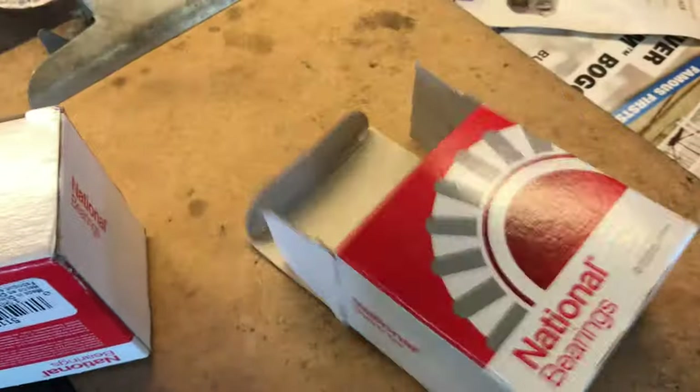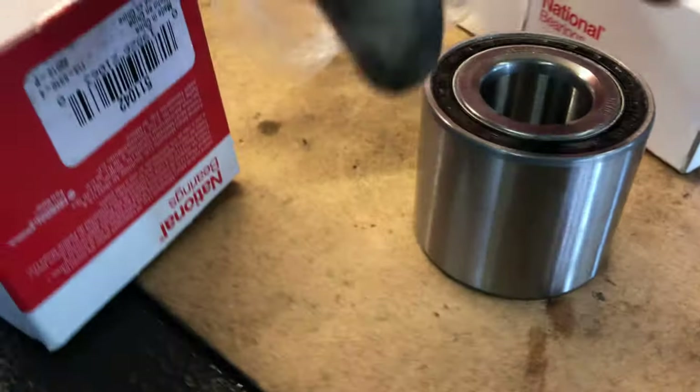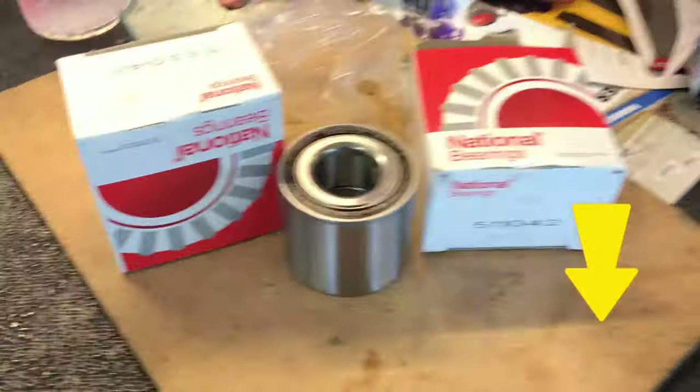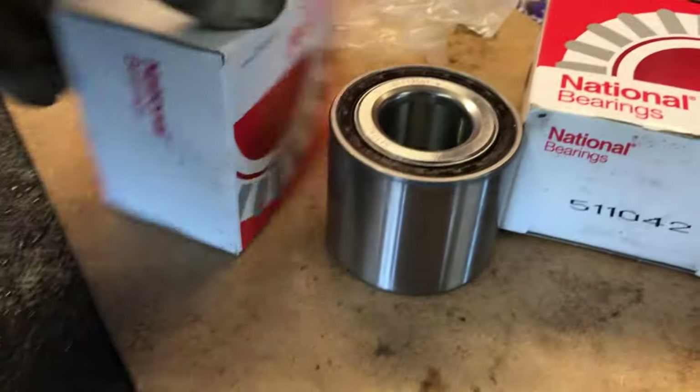Now we're going to get the bearing replacement going. We're matching the bearing first to make sure it's the right one. I always double-check the bearing before installing it — in case there's a mistake, I can return the parts and get the right one. If you have trouble finding the parts, I've got a link in the description below.